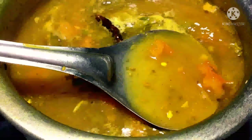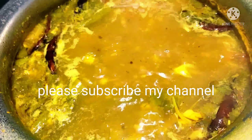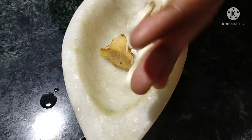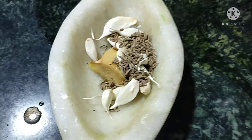Welcome to my channel. This is the recipe for 3 grams of four calories. We'll add a little more salt, so we're going to boil.